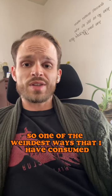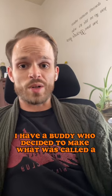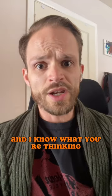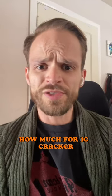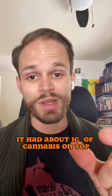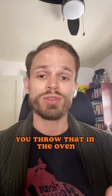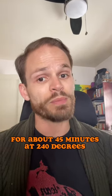One of the weirdest ways I have consumed cannabis — my buddy decided to make what was called a graham cracker. And I know what you're thinking: how much for a graham cracker? Now this was no ordinary graham cracker. It had about a gram of cannabis on top, and then Nutella. You throw that in the oven for about 45 minutes at 240.